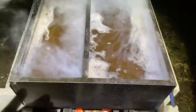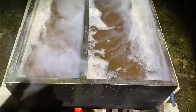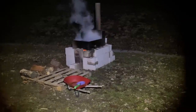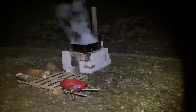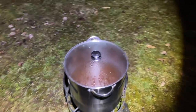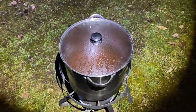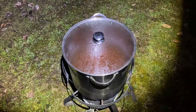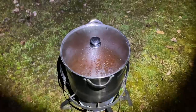Got some boiling going on in the back here. We got sap boiling over here pretty good, and I just started the turkey fryer to finish off a little batch. There's probably two gallons in this — I should get maybe a gallon out of this, maybe a little under a gallon. And then we'll take a look over here and see what we got.